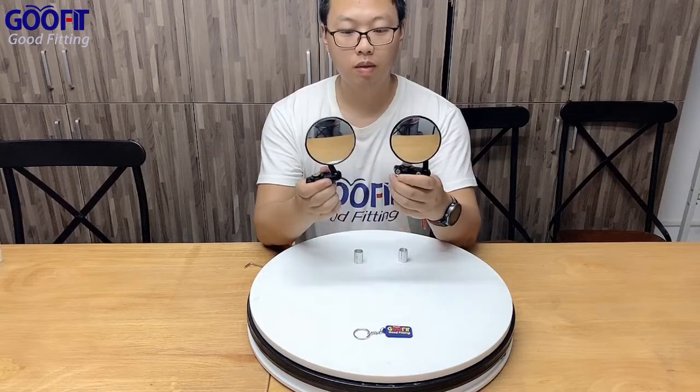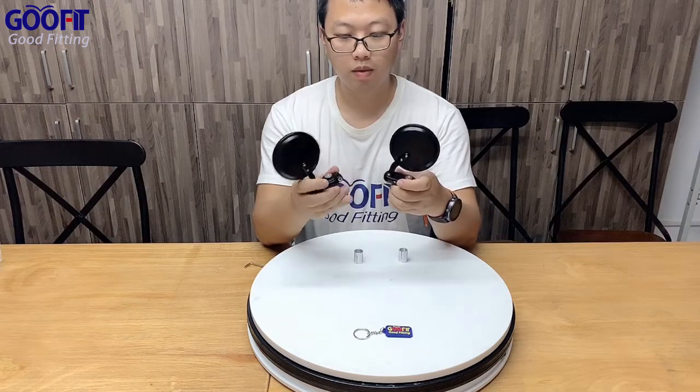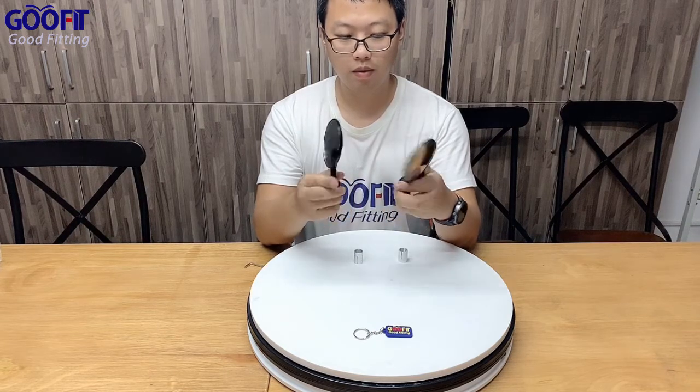Hello everyone, welcome to GoFit showroom. Today we are going to introduce these Ronda motorcycle rear-view side mirrors.